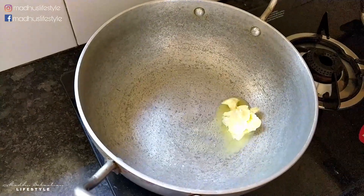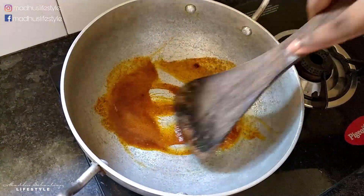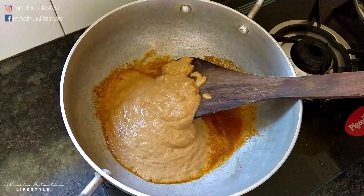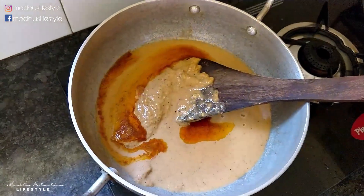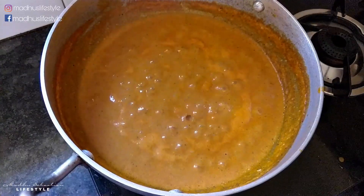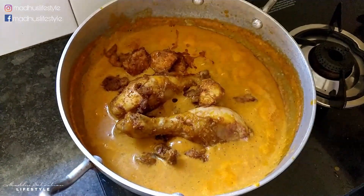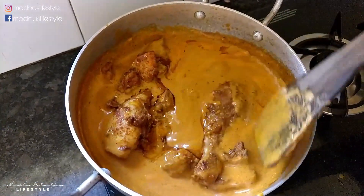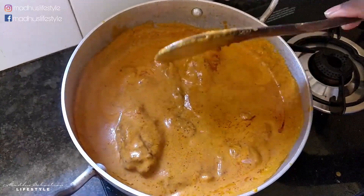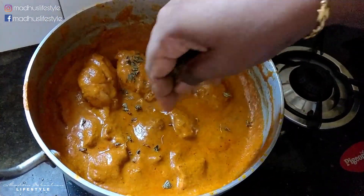Add 2 tbsp of butter and 1 tbsp of Kashmiri chili powder. Add the paste and cook for 2–3 minutes. Mix the chicken in and cook for 5–7 minutes on medium flame. The chicken and gravy are ready.